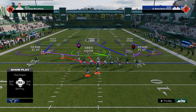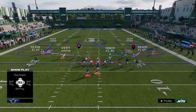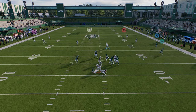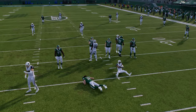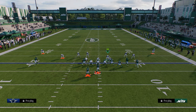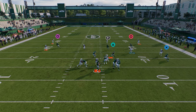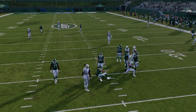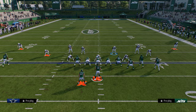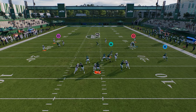The reason I prefer overload three seam over free safety zone blitz is that when you pinch your D-line out of free safety zone blitz, it can mess up alignment. In overload three seam it doesn't, and you often get an auto shed when the blitzer gets blocked. If you leave the guys spread out, it comes in clean — which proves the point.